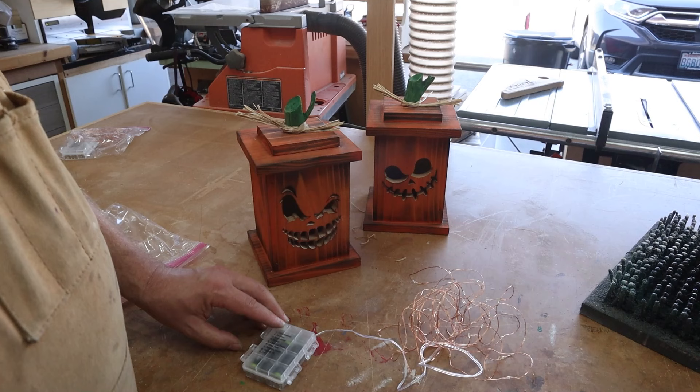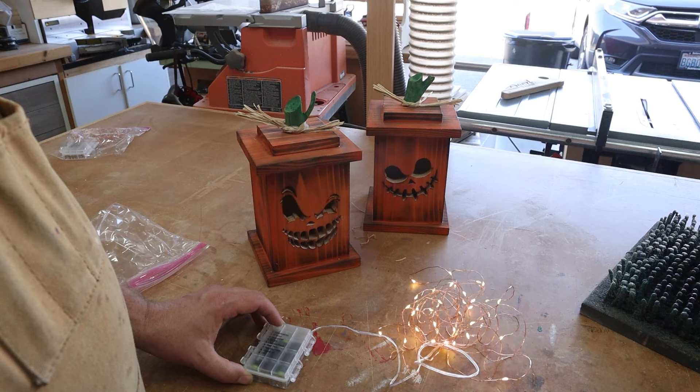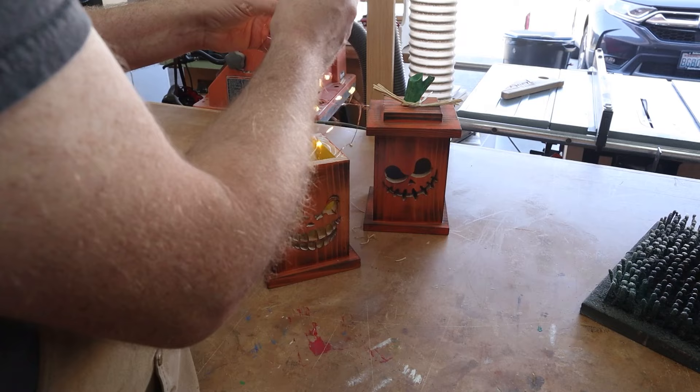I have these battery-powered fairy lights and I really like this set because it has different display modes, and the best part is it has a timer on it so it turns itself on and off without having to mess with it. I'll put a link to the ones that I have in the description below.